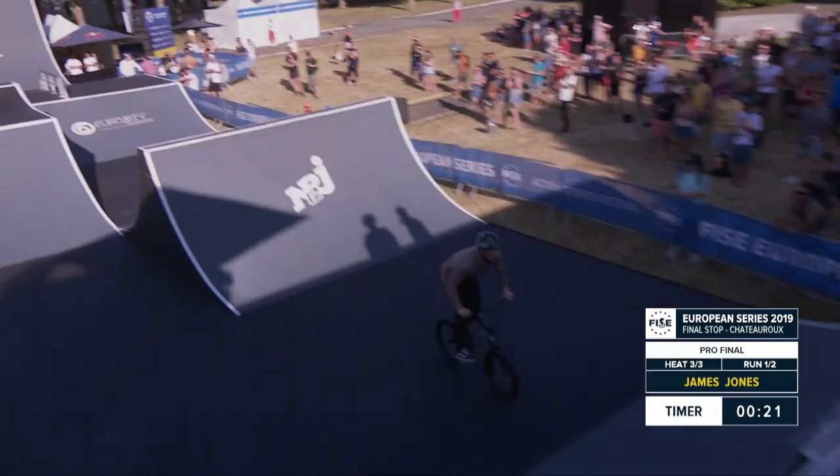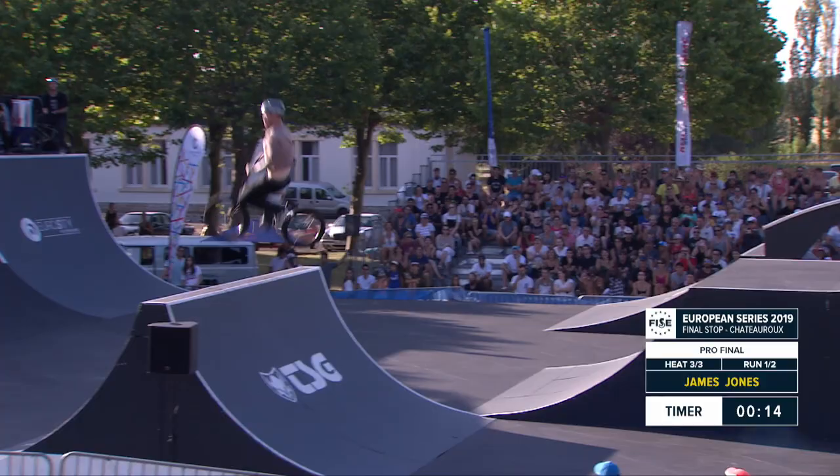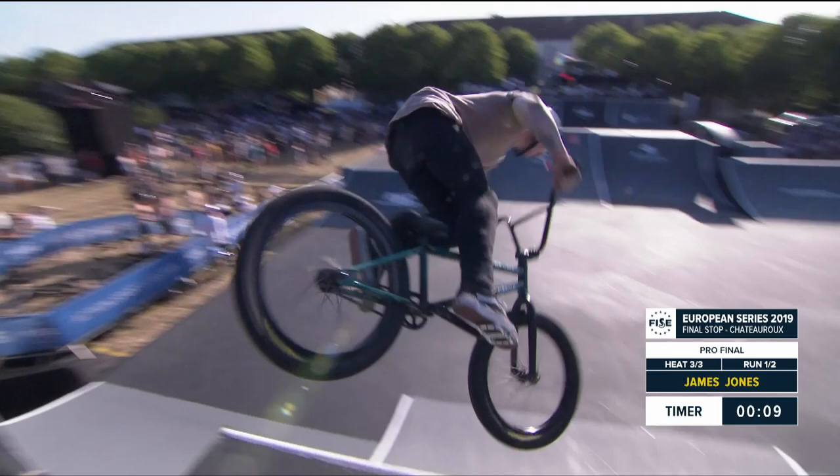Incredible first half of the run, trying to save that no-spec foot jam — yes, saving it and pulling it! Wow, and a huge 360 double whip right there on the spine.